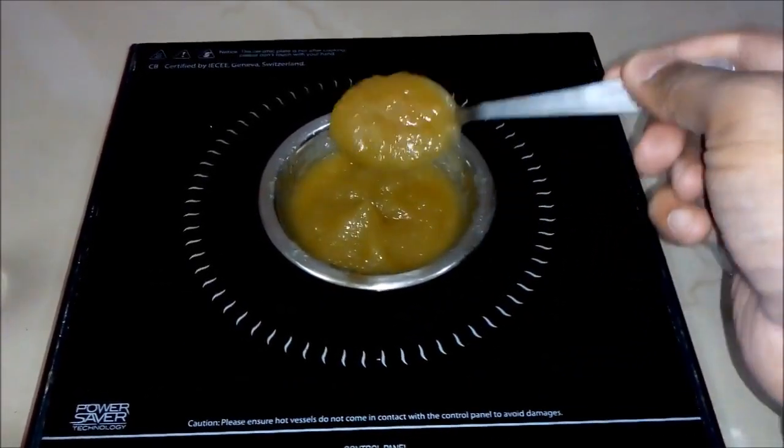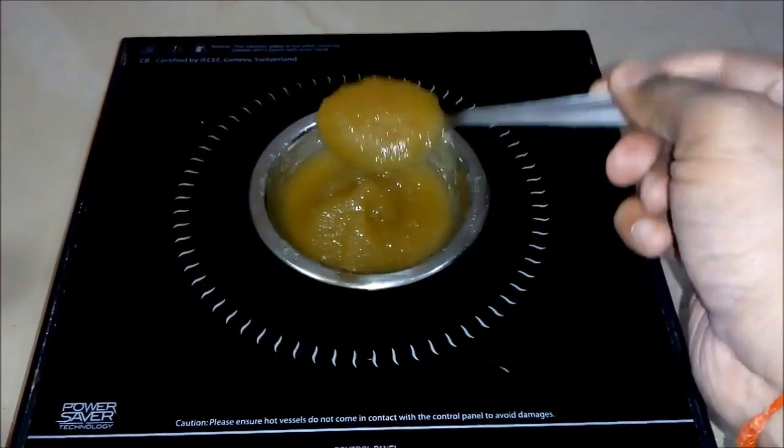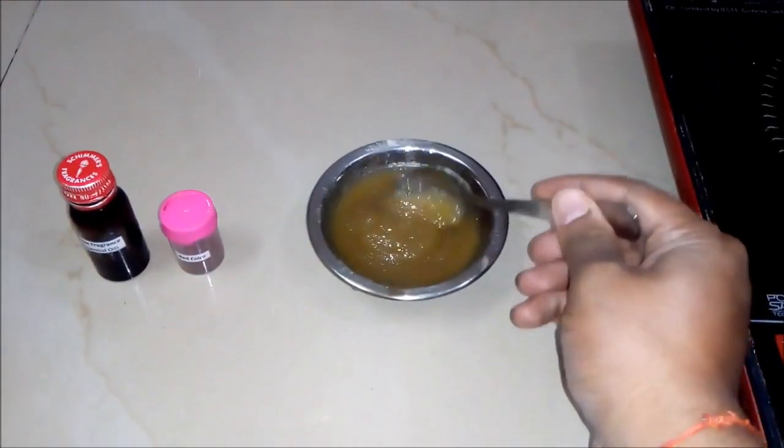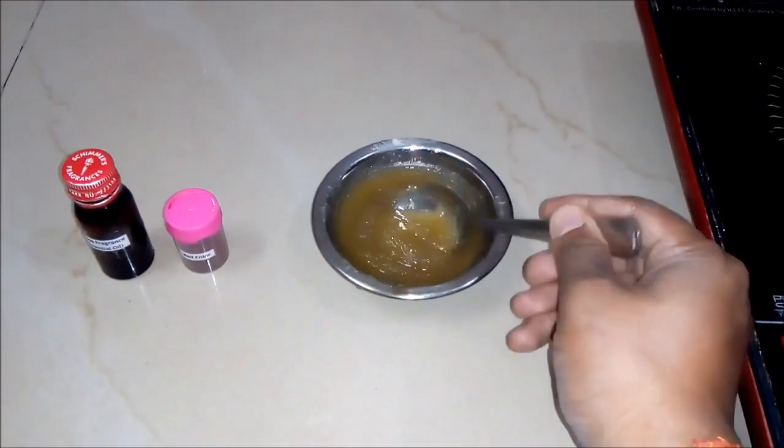You can see finally we got a thick paste. And now we will cap this gelatin paste for 15 to 20 minutes to make it cool.